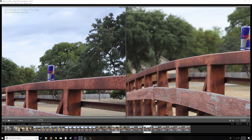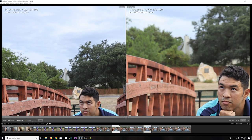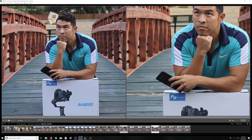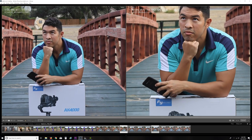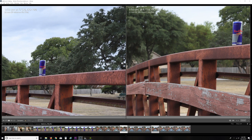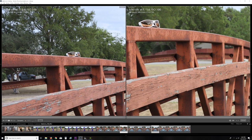Bokeh is still killing it on the 32, still doing all right on the 22, though starting to get a little jagged. At F5.6, the entire bridge looks really crisp on the 22mm, and the background looks pretty clear — even the road, even the trees are pretty in focus. On the 32, it's still slightly out of focus in the background, so pretty blurry back there. Still looking good on the 32 overall, and distortion backed off a little bit on the 32mm, not really noticeable on the 22.